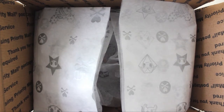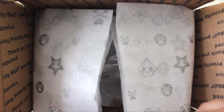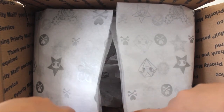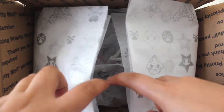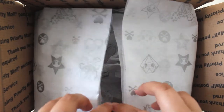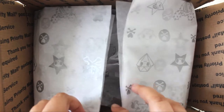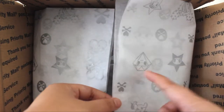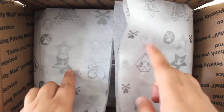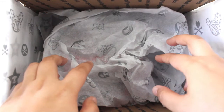Hey everyone, today I wanted to do an unboxing of a Tokidoki figure. I already opened the box but let's see what's in here. What's cool is that when I purchase stuff at Tokidoki I've never seen this tissue paper before — it's kind of cool that they added a little flair by having personalized Tokidoki tissue paper with some of the well-known characters on it.